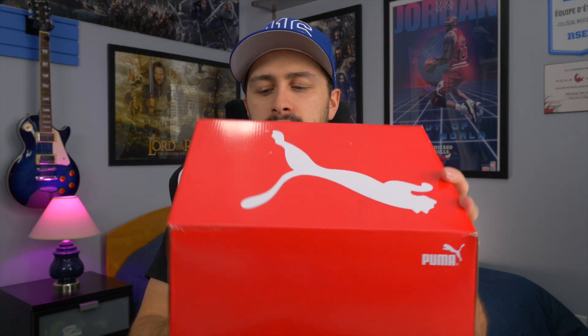If you're interested in checking that video out, be sure to click up here in the right-hand corner. But let's get into the unboxing, review, and on-feet. Puma box — slide the lid open and of course you have that card that tells you how to use the NetFit system.